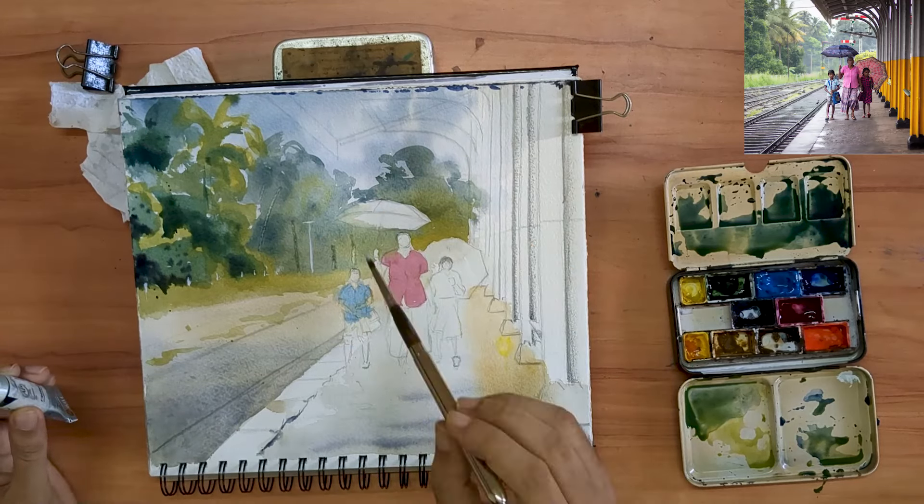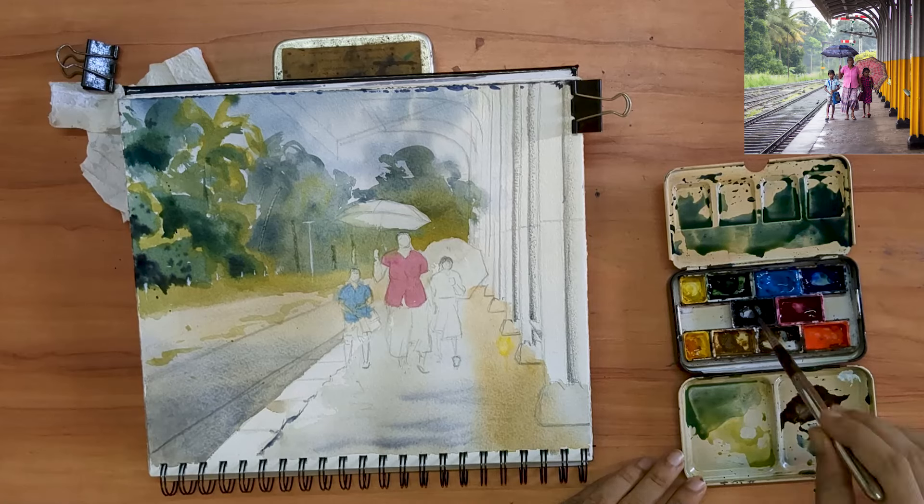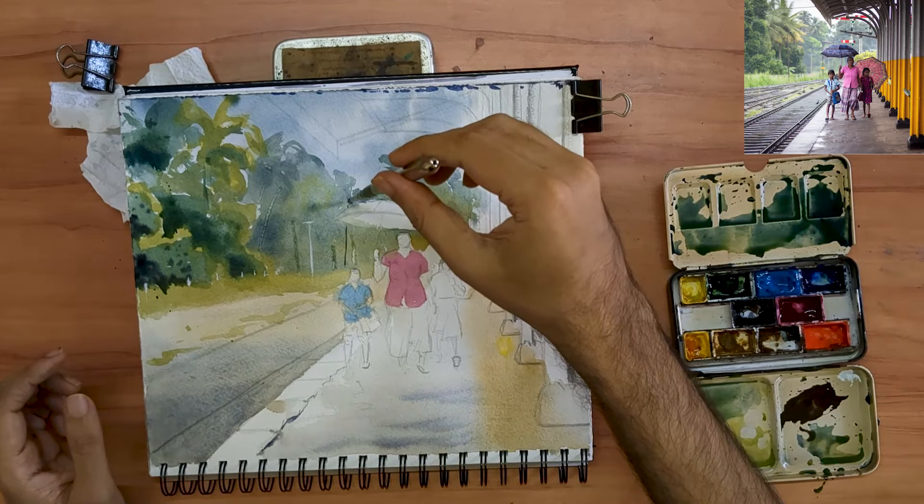Apart from the limited palette you see on the right of my sketchbook, I am also using a tube of white gouache. That's what I used to put in that white pole in the background.